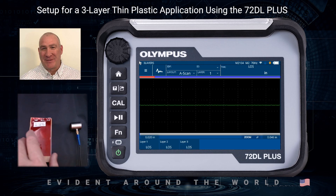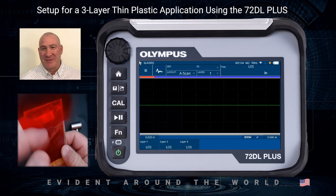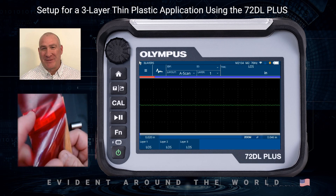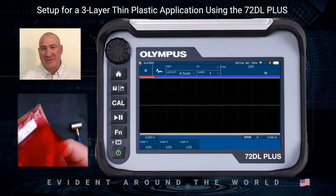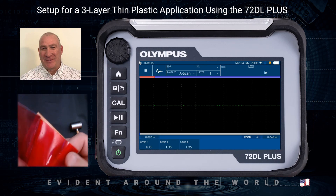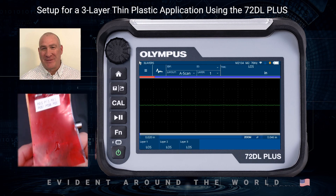The first thing we have is three shims of material. We've got a red material which is about two mils thick or 51 microns, then we have a second purple material that is 1.5 mils or about 38 microns thick, and then we have a third layer of red which is also two mils or about 51 microns.